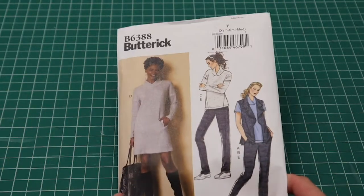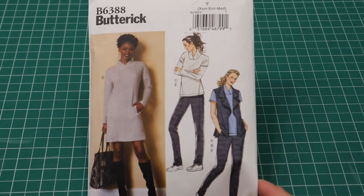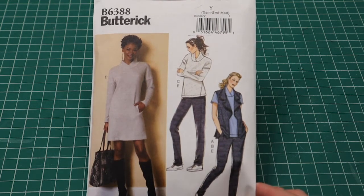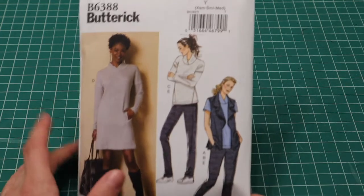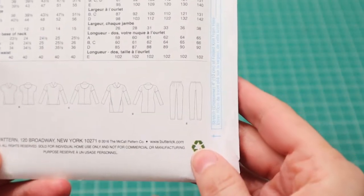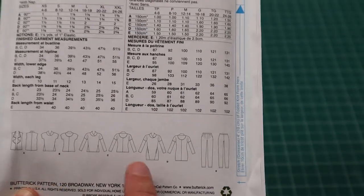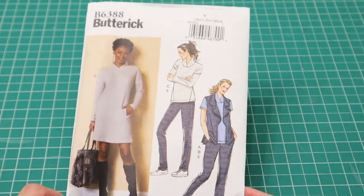This one I've had before and just repurchased it because I think I botched the size I cut. I bought it again on sale for $1.99 — Butterick 6388. I really like View D — it's a tunic sweater dress and I love the collar in particular, with that crossover detail. There's also pants with this pattern with pockets, and different top options: long sleeve, short sleeve. Lots of great casual wear options.